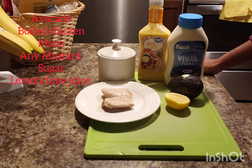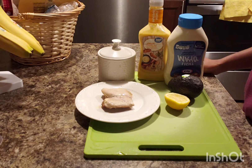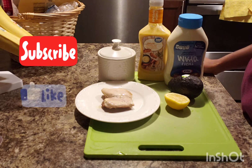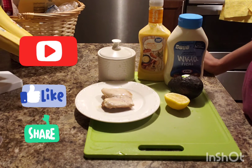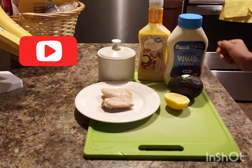Stay with me and let's start this video. If you haven't subscribed, please go ahead and click that subscribe button and click the bell so you can get all the notifications when I upload new videos.